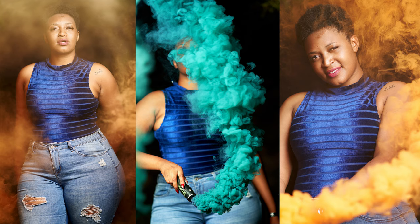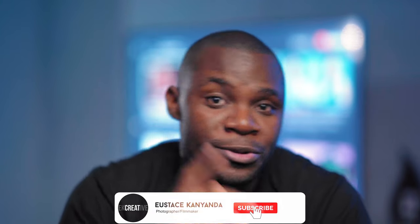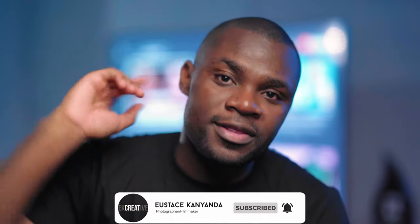Hi guys, welcome back, and if you're new here, you're welcome. In today's video I'm just taking you behind the scenes and giving you a few tips if you're planning on doing a photo shoot with smoke grenades. If you're new here, subscribe and smash that bell button so that you don't miss a video from me.